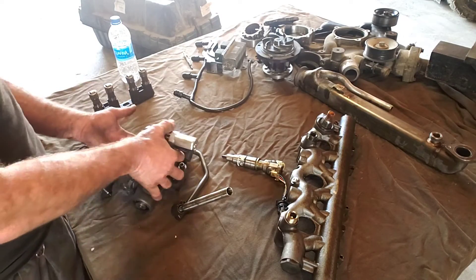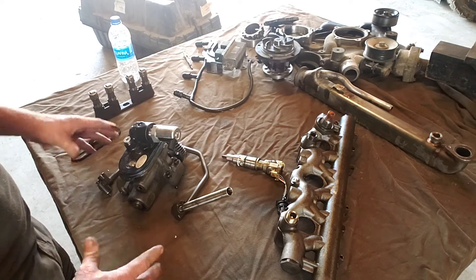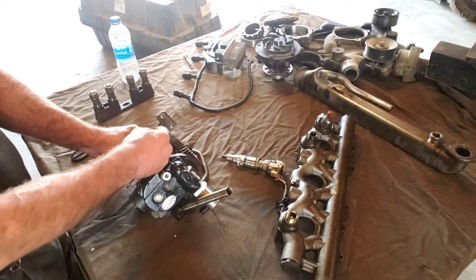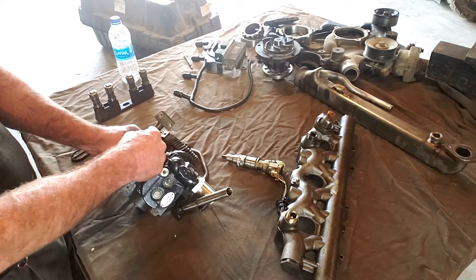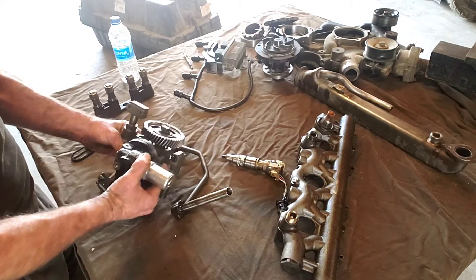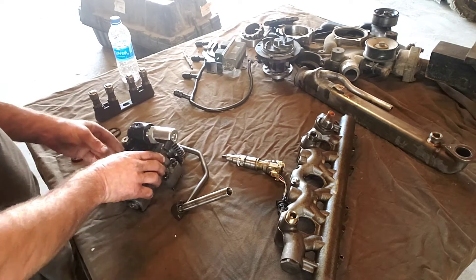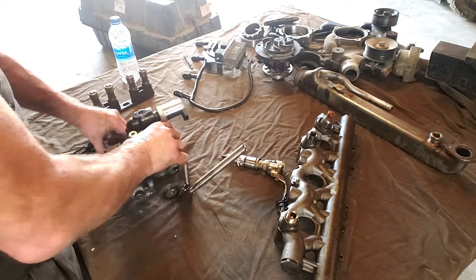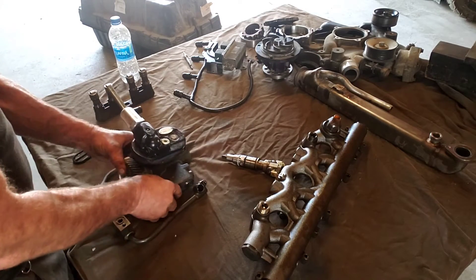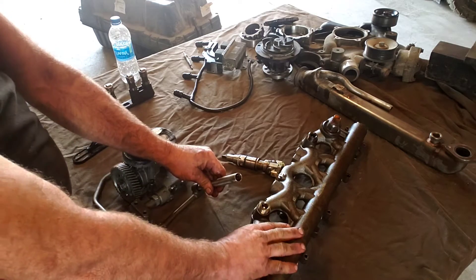Starting with the high-pressure oil pump — this is the HPOP and this is the IPR. This pump is for the later model 6.0s, like the 05 and up. This piece right here comes factory with a plastic clip; this is already the upgraded piece, and this is a key spot where you'll lose oil pressure. This gear runs on the cam. On the 6.0s the cam comes in from the back of the engine. We've got our ICP over there, IPR over here, and then this tube is going to go up and feed this rail. This rail goes on top of the heads.